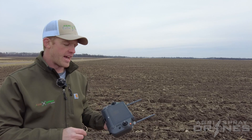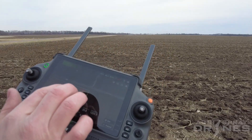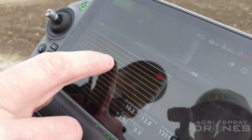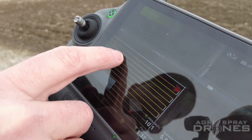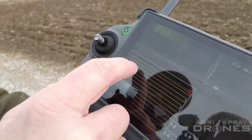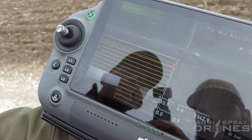So we're actually demonstrating that right now. What we have here is a T40 flying down the end of the field. It's spraying right now and you can see on here it's going to run out right there — about a quarter or a third of the way back. So it's going to stop, it's going to be empty right there, and it's going to start coming back to us.